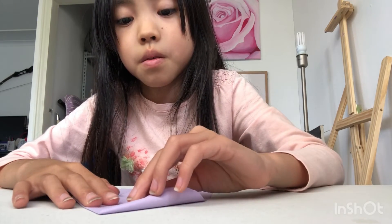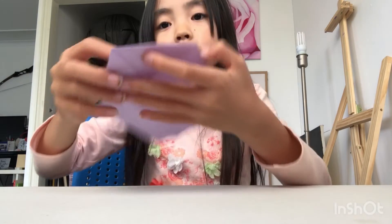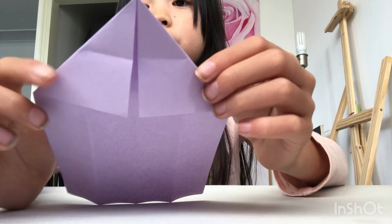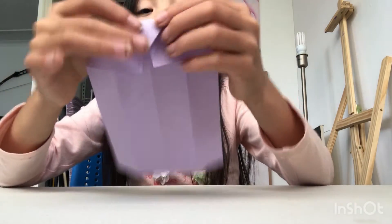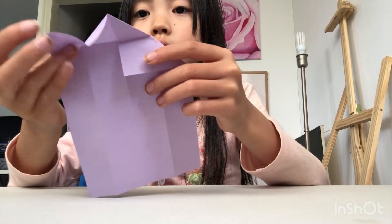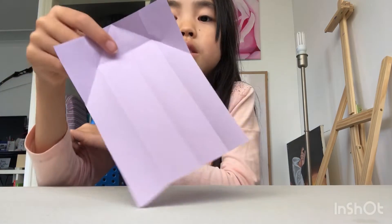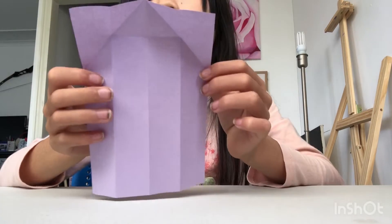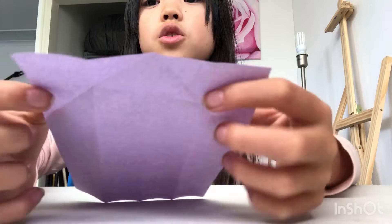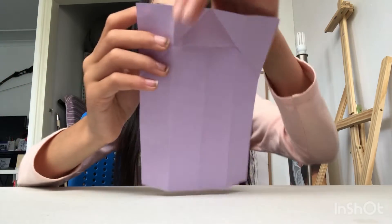Same with the other side. Now you want to fold this part on this line — let me show you the lines. Now let's fold it down. Now you want to open it up again and flip it back to the other side, so it was on this side, now it should be on this side. Now you want to fold these corners to here — let me show you the dots and lines.